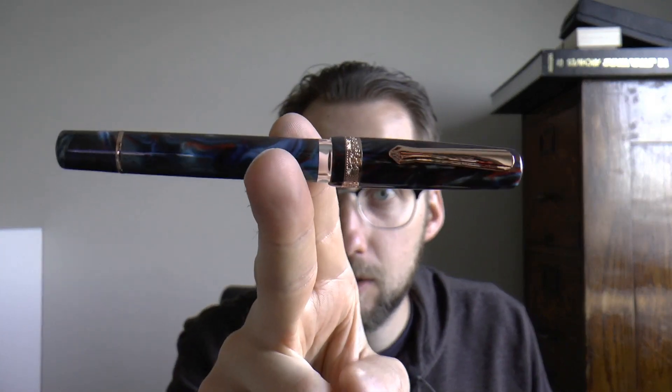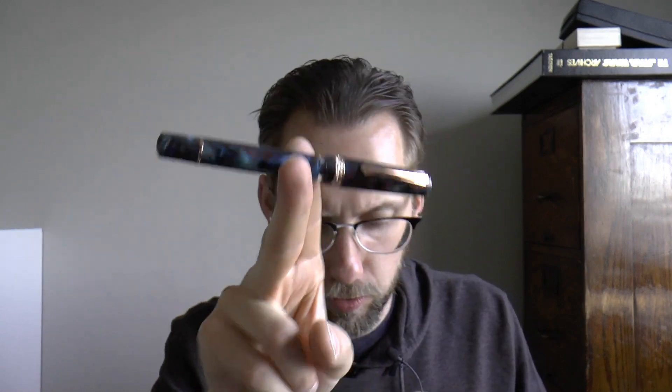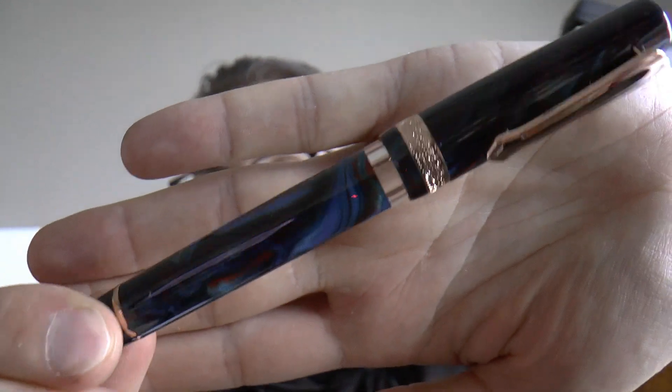Hey there! I was contacted by Narwhal with the request to review their latest pen. This is a Schuylkill — but you may call it Schoolkill if you prefer. This is a 2022 limited edition finish called Dragonet Sapphire, and it is a very pretty finish. I like it a lot.